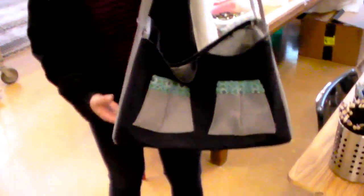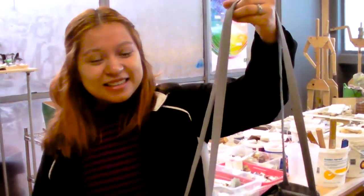If somebody said, 'Hey Melissa, can you make me a bag like that, how much would you charge me?' I think 10 to 15. I'm making it. Okay, cool. Thank you. You're welcome.